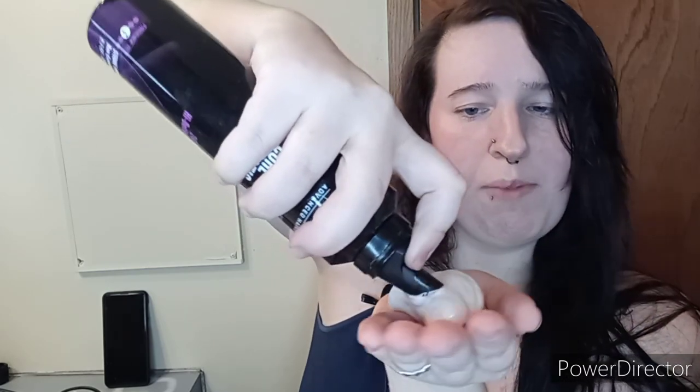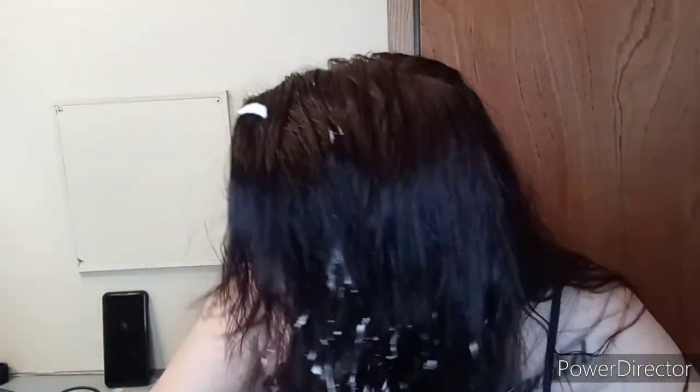Now I'm going to take some of the mousse — I always shake it up first. I'm holding it like this so I won't hit my microphone. Take a generous amount in your hand, and then start scrunching it through your hair. You can do it all over however you like. You want to really scrunch it through thoroughly.